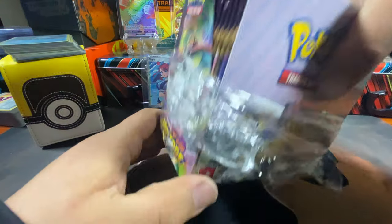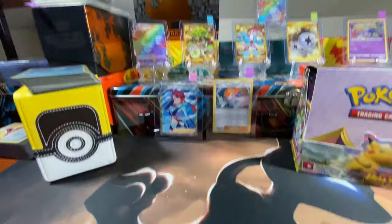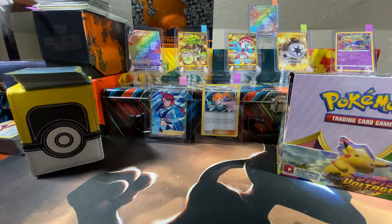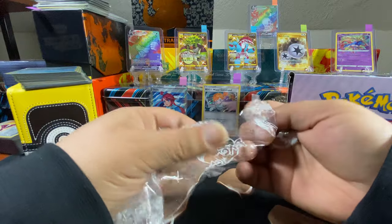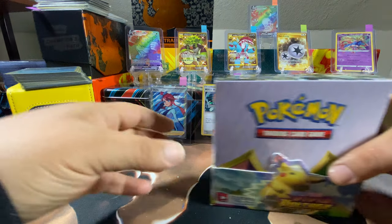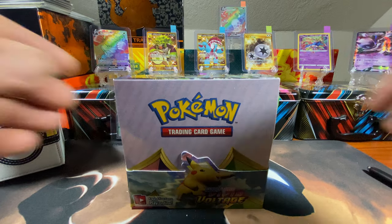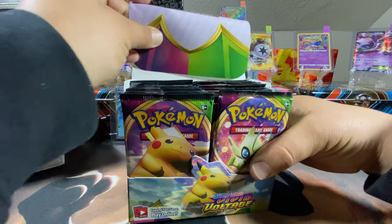Anytime you open these up, try to break the plastic as much as you can, because if somebody gets their hands on them they can try and reseal the open box or something like that. So try to break these as much as possible so nobody can reuse it. Box is open!